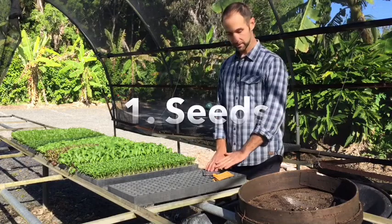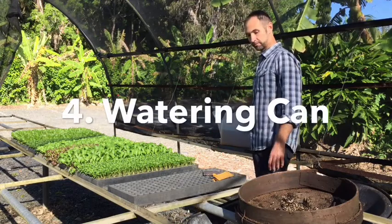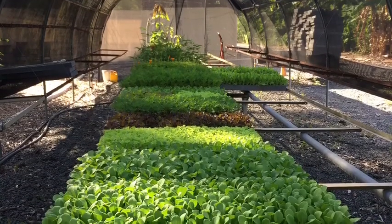Hi everyone, welcome to Shambhala Farm. My name is Craig Hubbard. Today we're going to grow some seedlings. What we're going to need is our seeds, a tray, our growing medium, our watering can, and a place to put our seedling tray. So we're using our greenhouse up here. Let's get started.